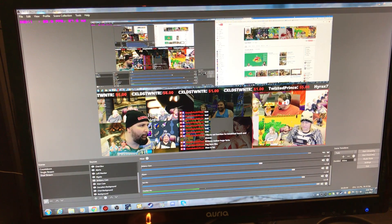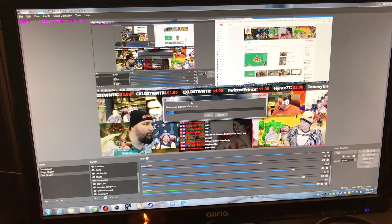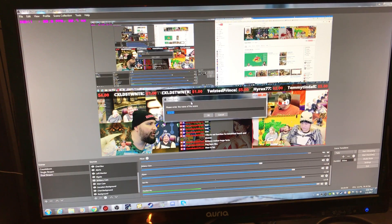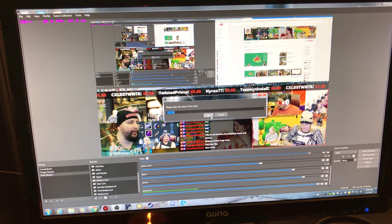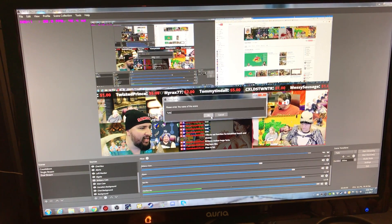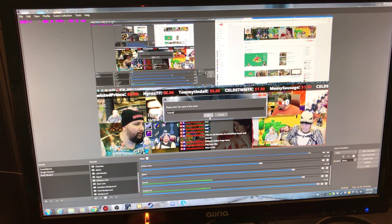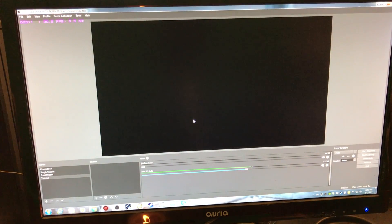Let's go ahead and build this. We're going to create a new scene. Keep in mind I'm using OBS Studio version 0.16.2 — there is an older version of OBS that is very popular, but I'm using the new one. We'll name this scene 'tutorial' — you can name it whatever you want; for mine I named it 'dual stream.'